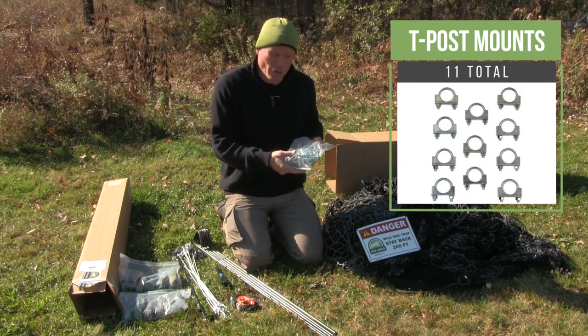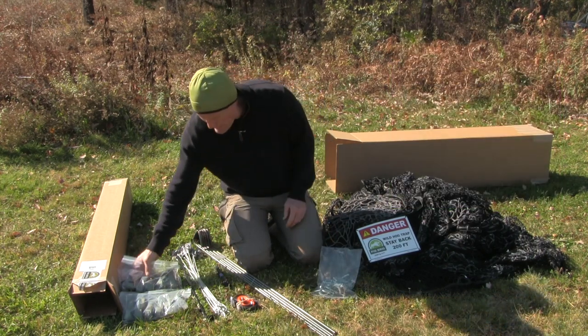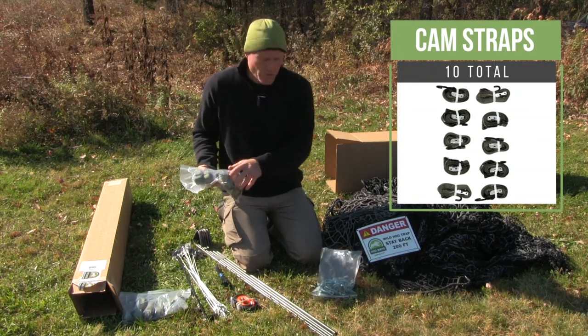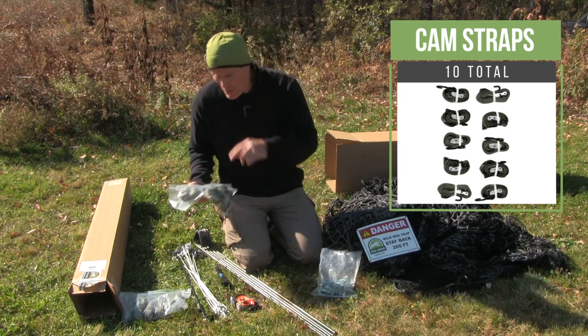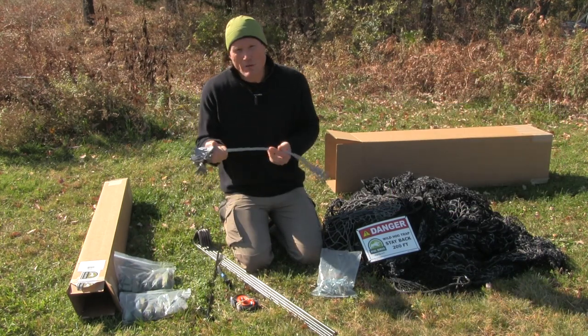We send one extra in case you lose some parts in the field. Then there are 10 — we'll call them hook cam straps — and these will come in two bags of five each, and these attach to the T-post mounts on top of each T-post, and the other end of that strap will connect to ground anchors.